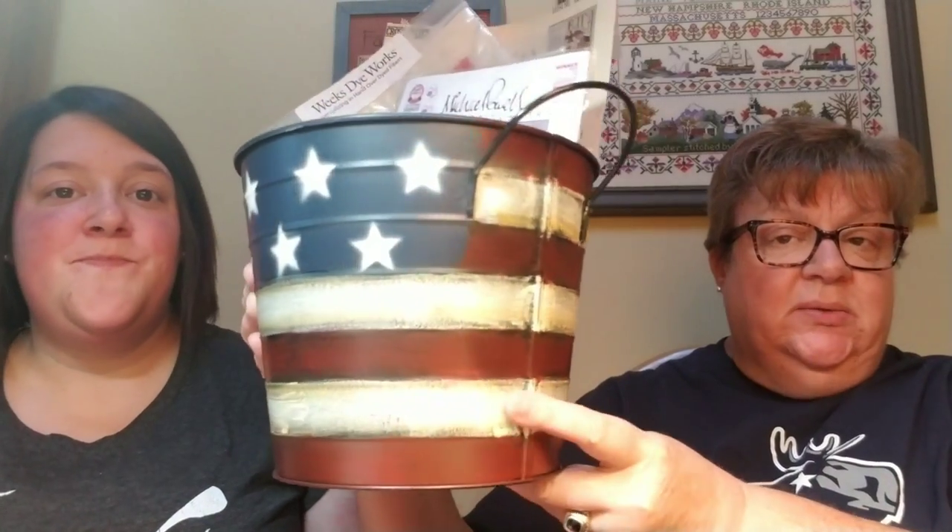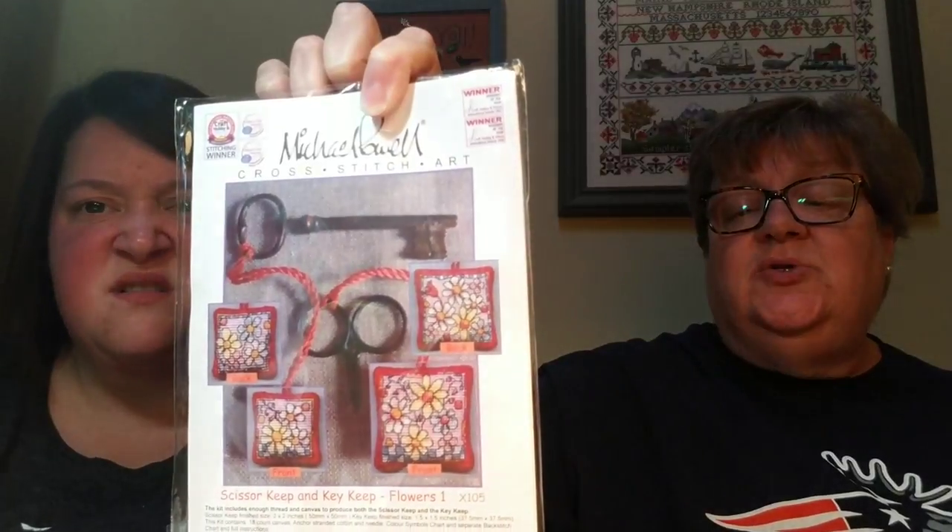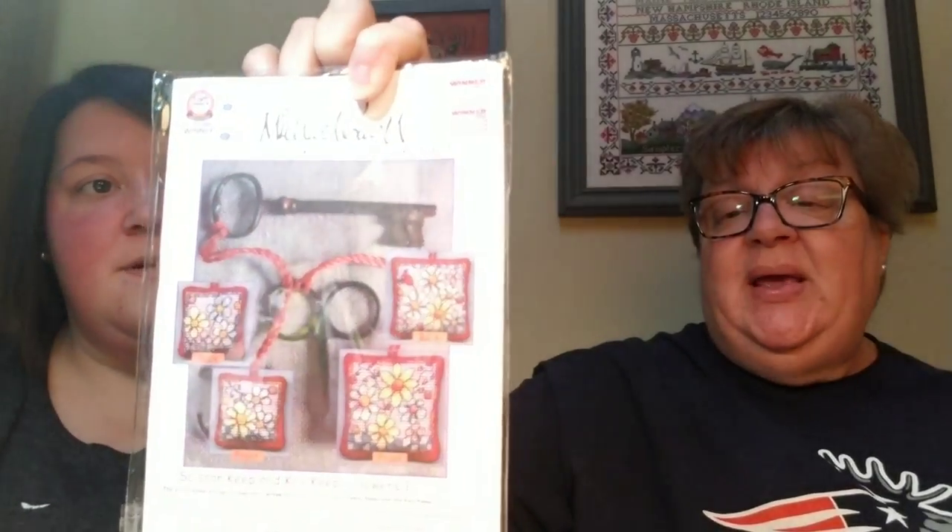Look at this! How cute this pail is — it's got a couple of handles and it's metal. So I'll just pull out some of the highlights. Michelle, pay attention! A Michael Powell kit — we're going to try not to do the glare. There are scissor fobs in there, like mini Michael Powell's. They're so cute — little Mikey's. Scissor keeps and key keeps. Little Mikey's is not patriotic, but we'll take it. He's not even from America. Whatever, it's okay.